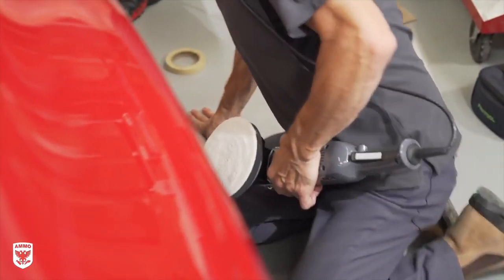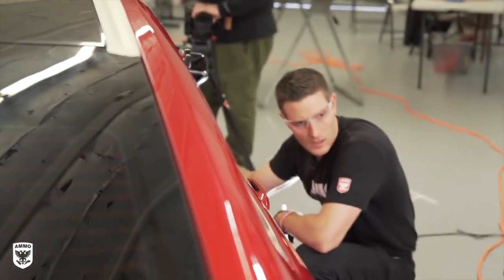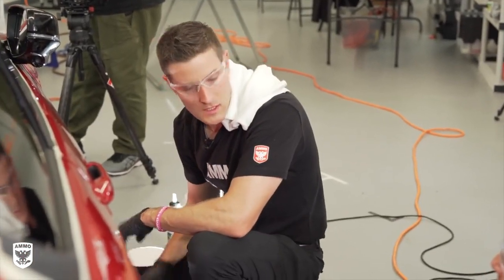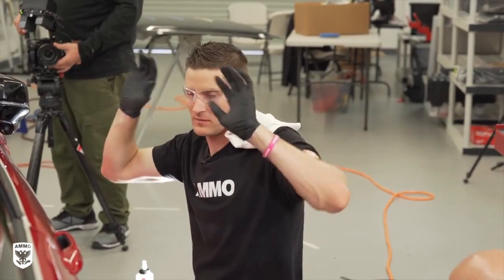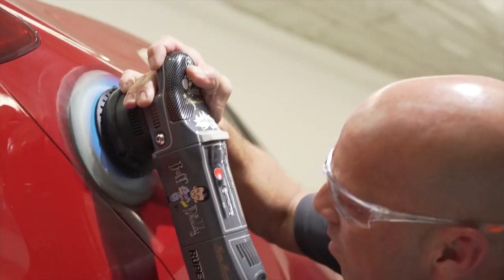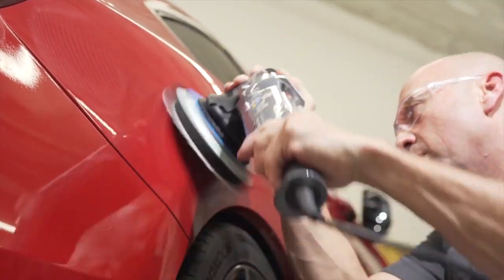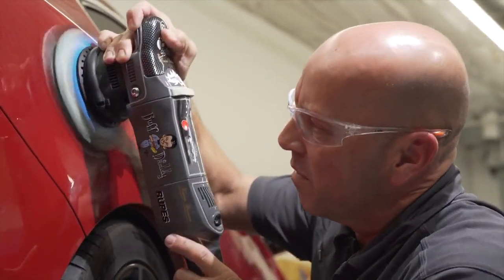On the forums and the internet, there's a thing going around where people are saying: on that last pass — that beautification pass — lift off and sort of feather. That's been around for as long as I can remember polishing, and not just in random orbital but rotary. And it sounds really good, but with super refined abrasives, loaded compounds — let's talk about that.